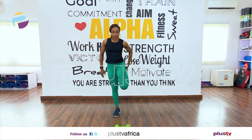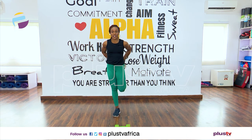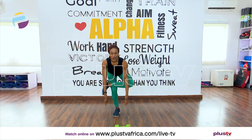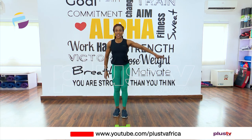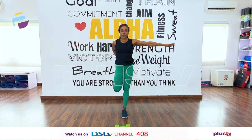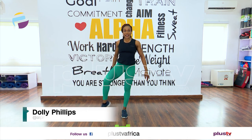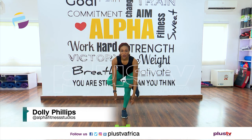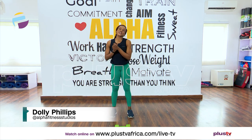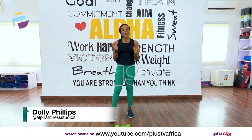Quad stretch — four, three, two, one. Balance test coming up. Glute stretch — four, three, two, and one, and up. Other leg — four, three, two, and one. Good job! Thanks for joining me today and I hope to see you very soon. Have a lovely day, bye bye!